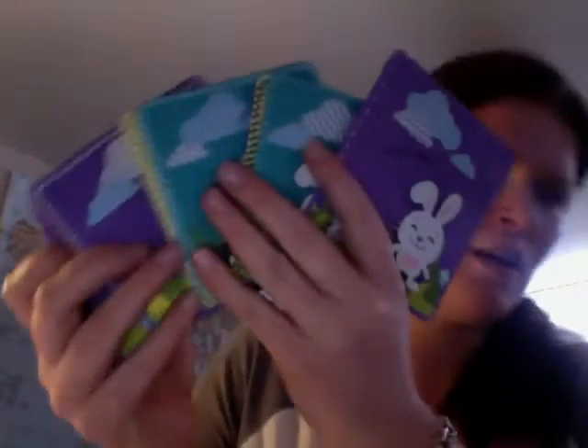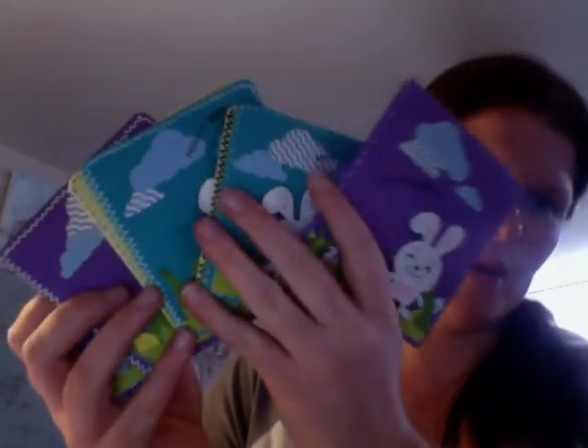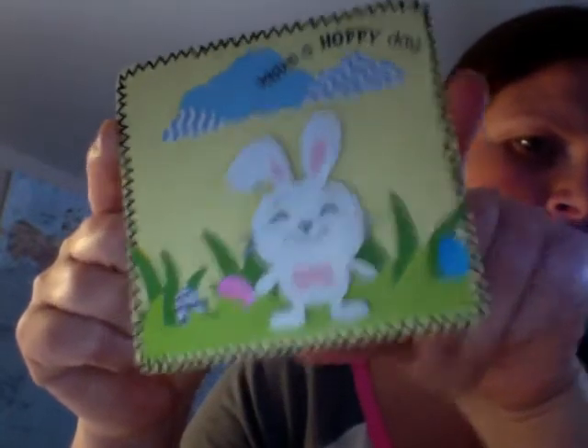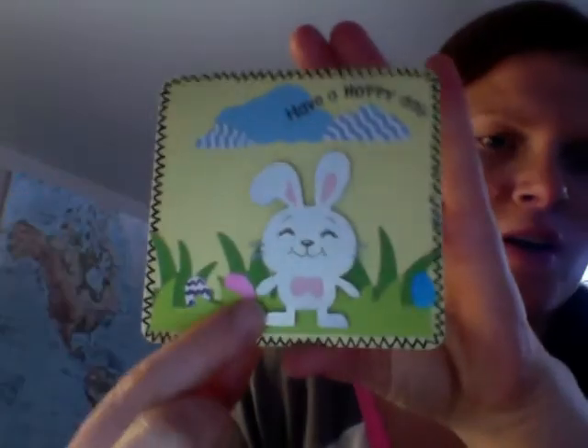Hi guys, just gonna do a quick card share — I got a little haul today. So I made some Easter cards; they're all the same but I just used different colors. I'm going to show you this one here. This is a 4x4 card and I used the Create a Critter bunny.